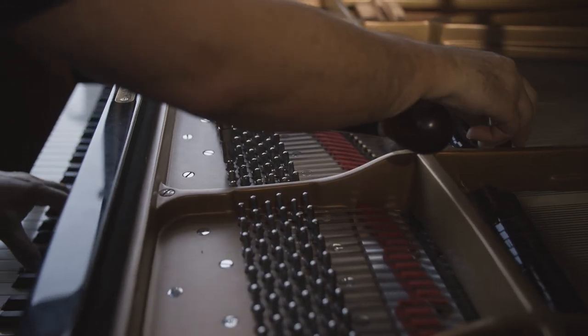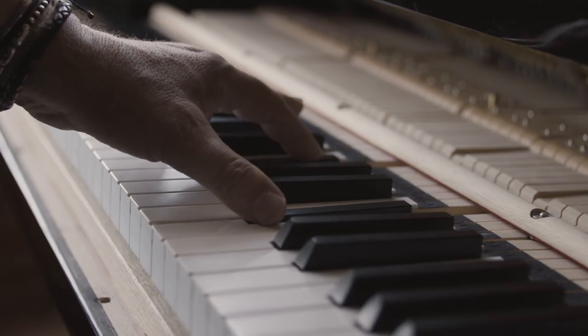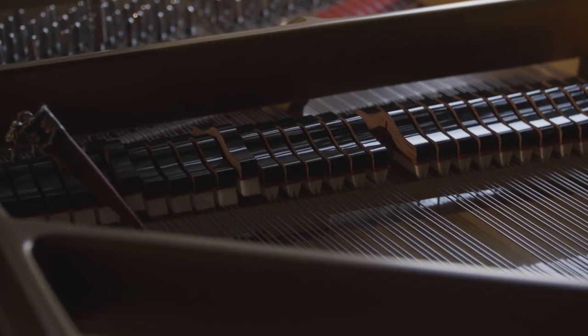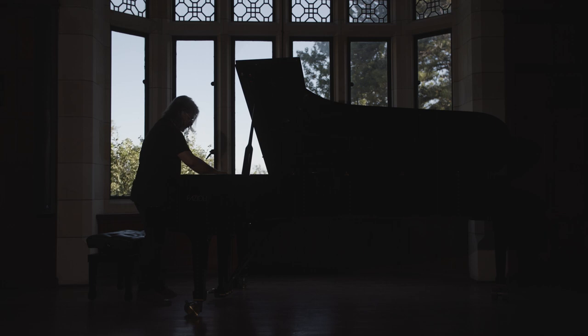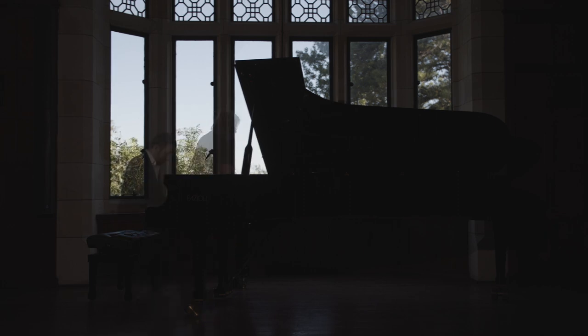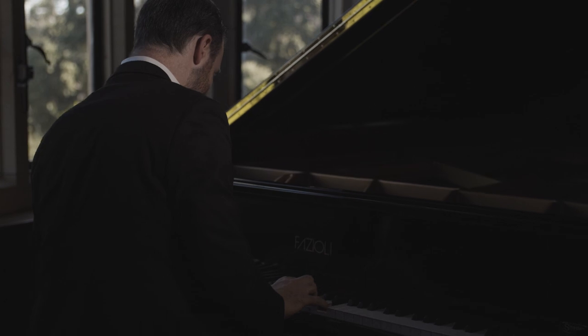The concert piano technician is often called the silent or unseen artisan. Their job is to prepare an instrument prior to a concert to allow the artist to perform to their full potential. The audience rarely sees this technician's work, but it is what contributes to a great performance.